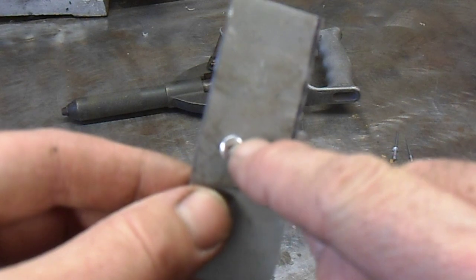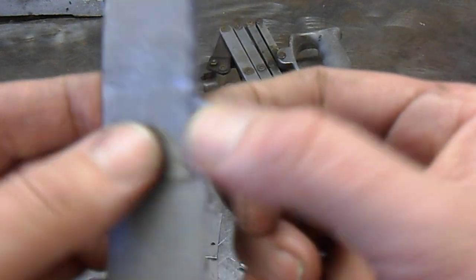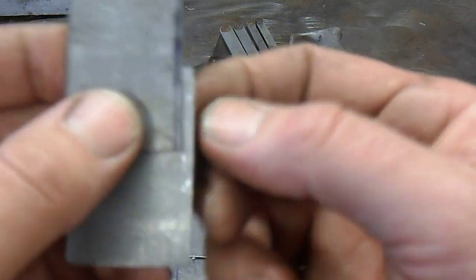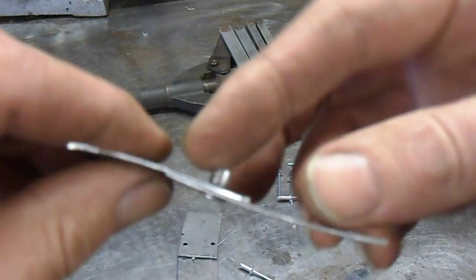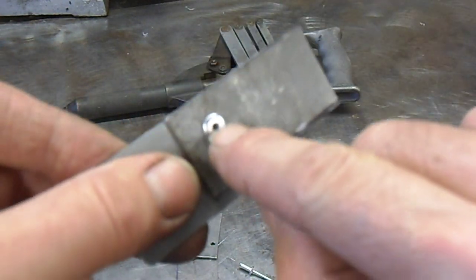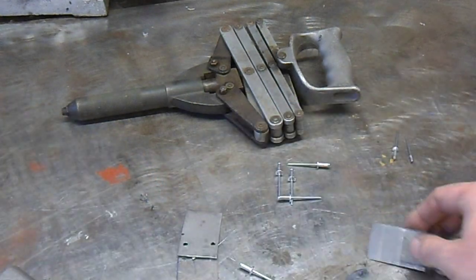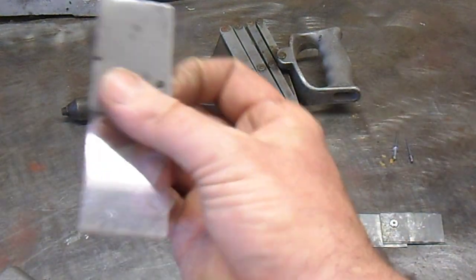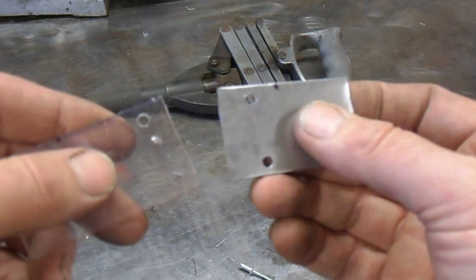One of the key benefits is that you only need to get to one side of the work. With a nut and bolt you'd have to get to the back to hold it, but with a pop riveter, if you've got a hole where you can't get to the back, you can still use it. It's sometimes used in aeroplane construction for that reason.